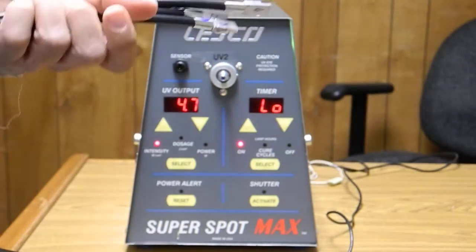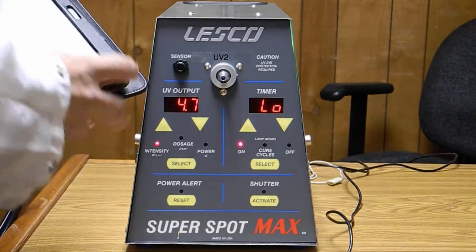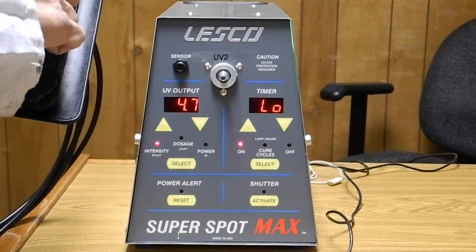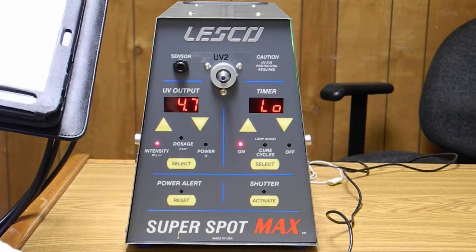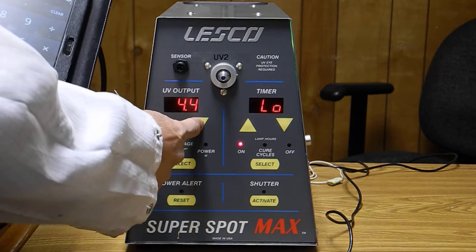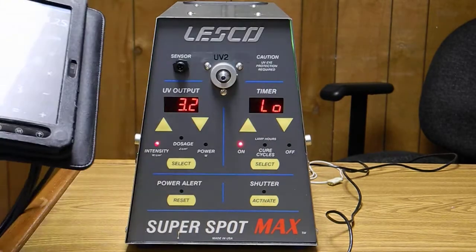Now, since we have a quad fiber optic light guide, we'll just divide thirteen by four and plug that in as our low battery setting. Looking at my calculator — thirteen divided by four gives us an average of three point two five watts. We'll plug that into our front panel — say three point three, or three point two on the low side.